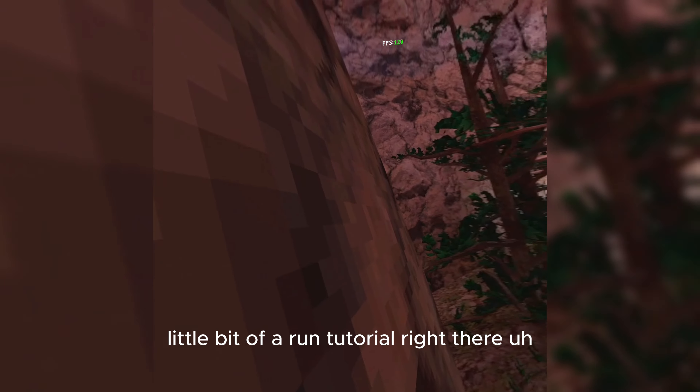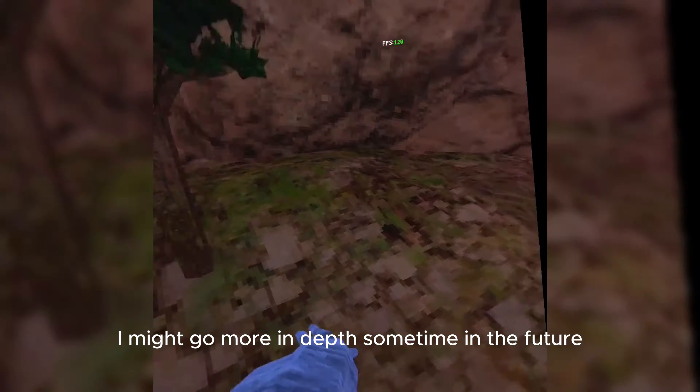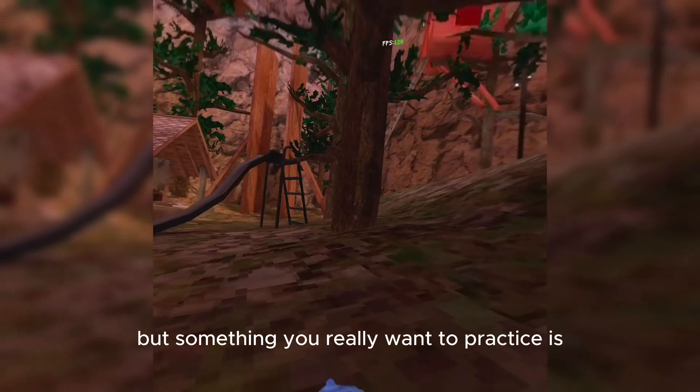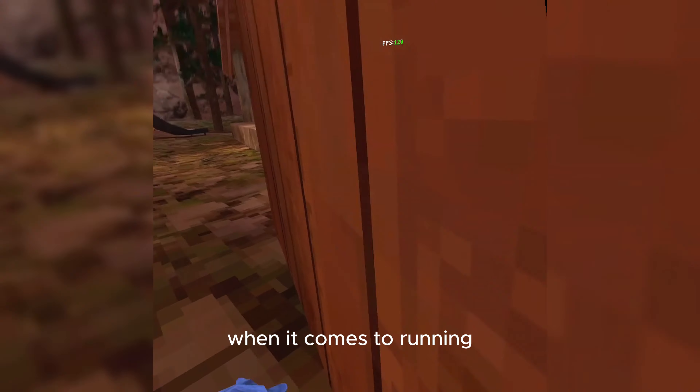Little bit of a run tutorial right there. I might go more in-depth sometime in the future, but something you really want to practice is, with the run, rhythm is the most important thing when it comes to running.